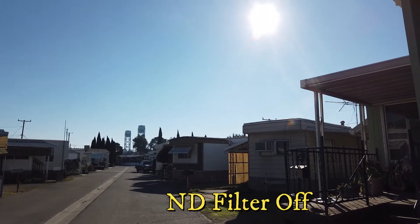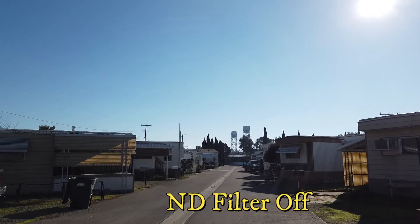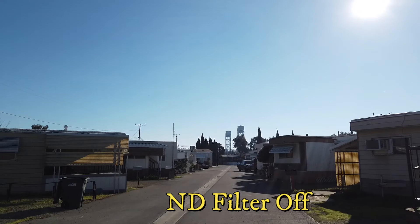All right, it's a little test of the N32 lens. All right guys.